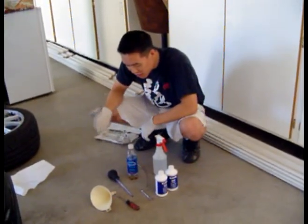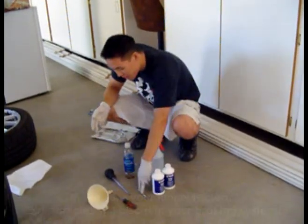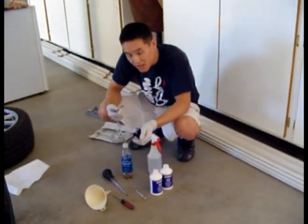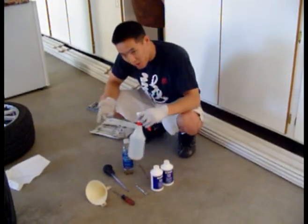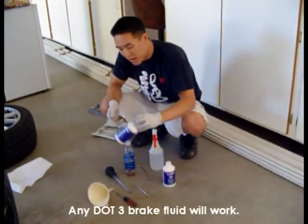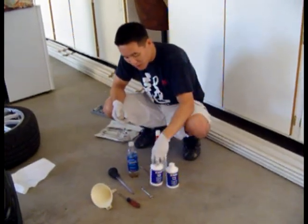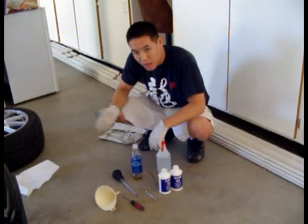These are the tools you need: a turkey baster, a flat screwdriver or a funnel, an 11mm wrench, an empty bottle and some vinyl tubing to catch the brake fluid, a bottle of water, and brake fluid. I have the Genuine Subaru stuff — two 12 fluid ounce bottles, so 24 ounces — and we'll get to it.